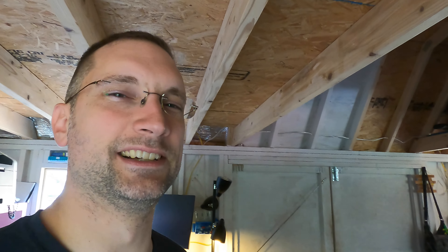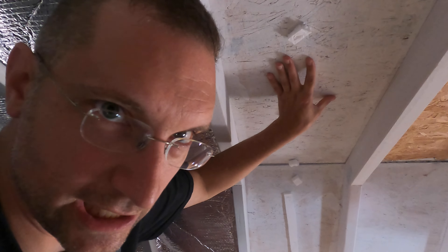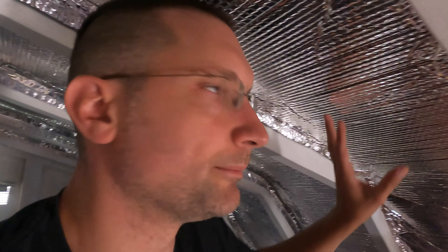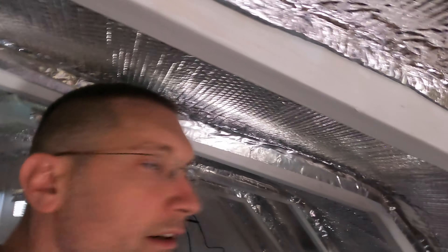One thing I have noticed is that this reflective stuff is helping to some extent. I don't know if the sun is beating down on the roof right now because it's only around before noon. But after it's been cooking in the sun for a bit, you can just sit and feel the heat radiating off of it. Yesterday, on the section I hadn't done yet, I could feel it just cooking my face. Then I came over to the section I had already finished and there was a definite difference — it just didn't feel like the sun was radiating through the wood. So it is helping.